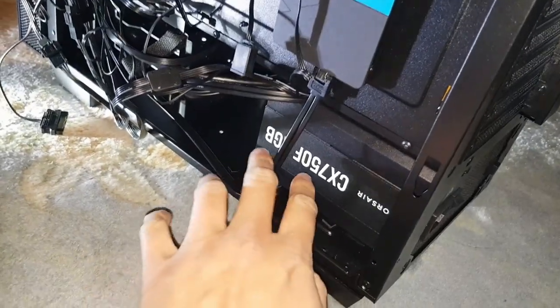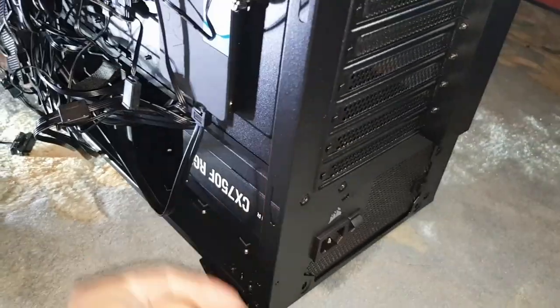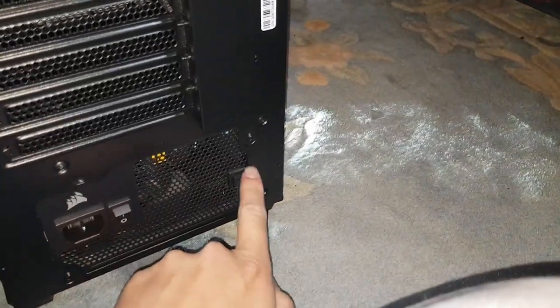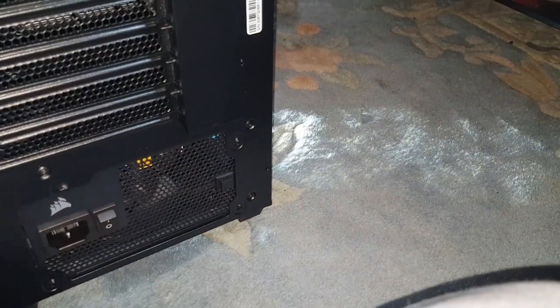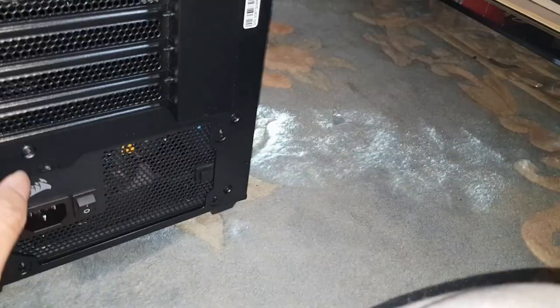All I did was slide it through here. You just shove it in and push it back until the screw holes line up, and then we're going to screw these in.